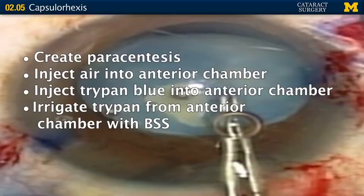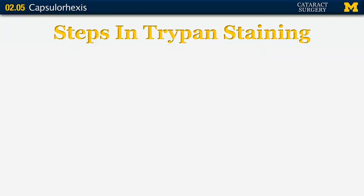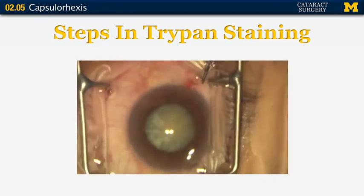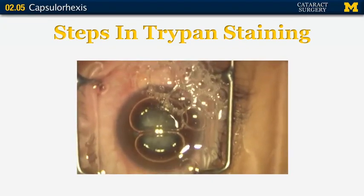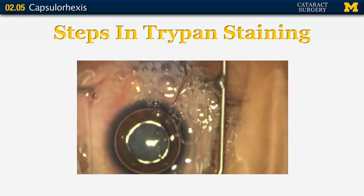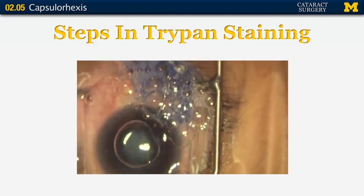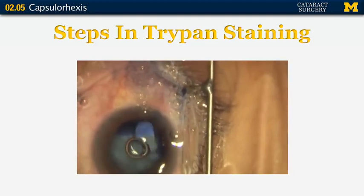Now we'll watch a video of the special stain being used, reviewing the steps. We make our paracentesis with a small angled blade, put air into the anterior chamber, then take our trypan blue stain and drop it right over the surface of the capsule. Once the capsule is nicely coated, take BSS on an irrigating cannula and irrigate that dye from the anterior chamber — it's amazing how much dye can get in there. Irrigate until you see the iris and lens very well and get the air bubble out.